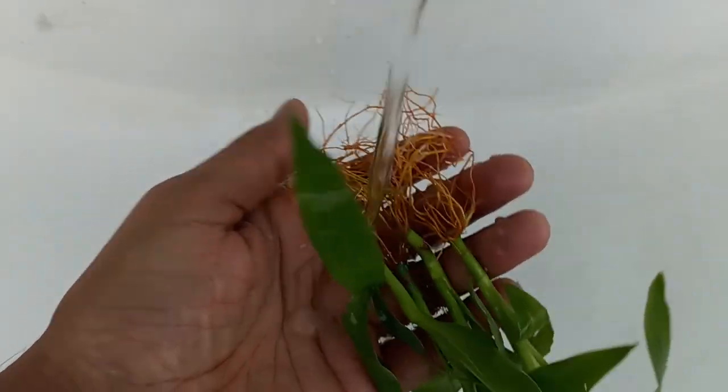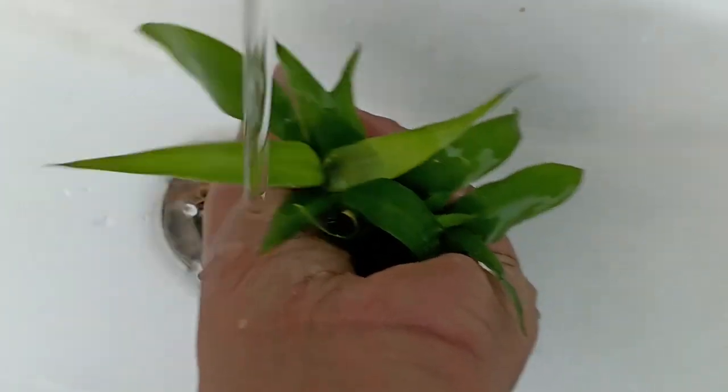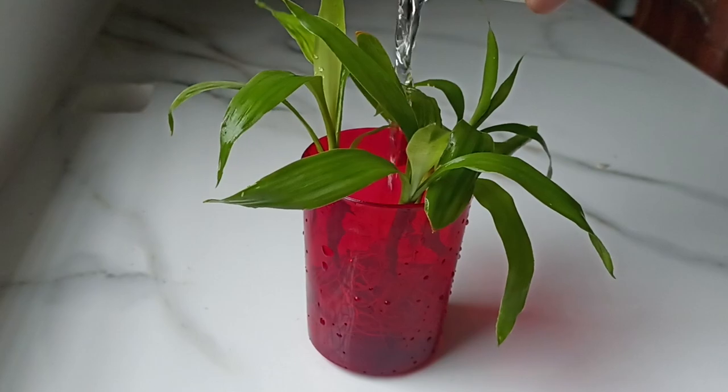Every week, I clean them with the flow of water. After cleaning their roots, I also clean the leaves as well, and I change the water every 1-2 weeks.